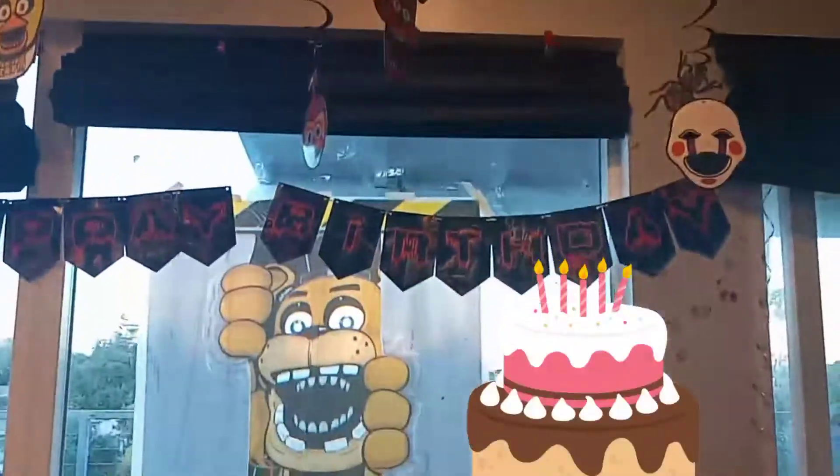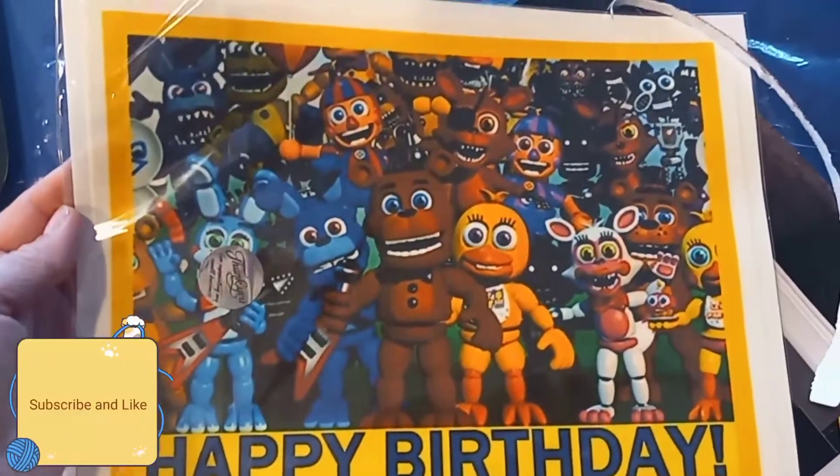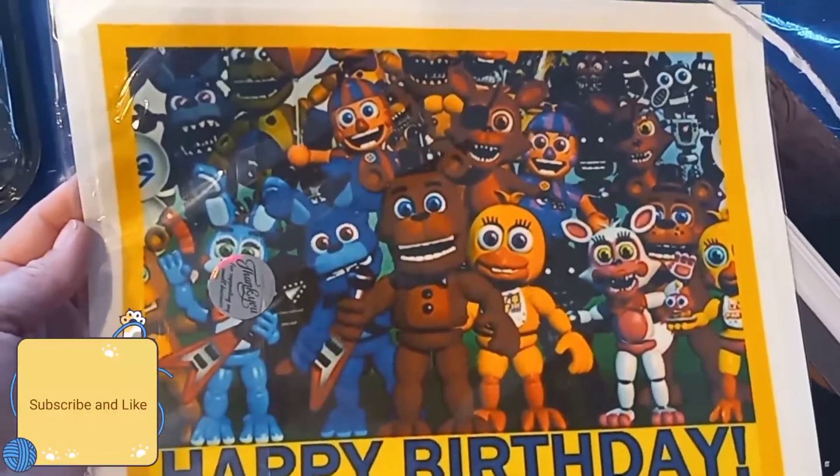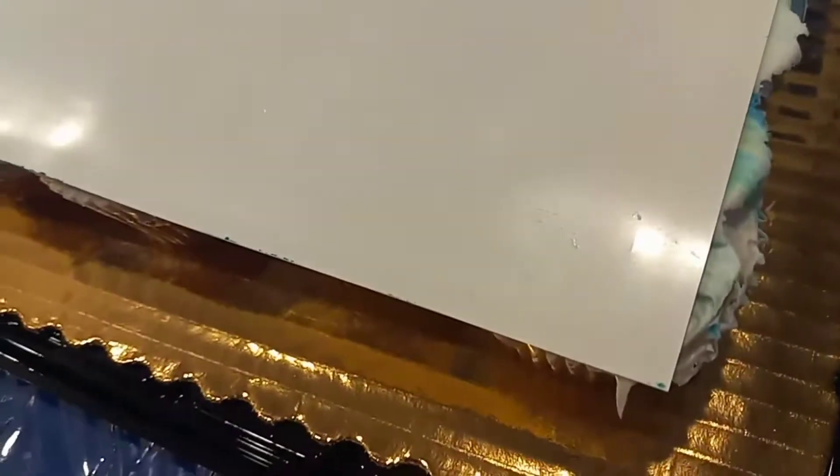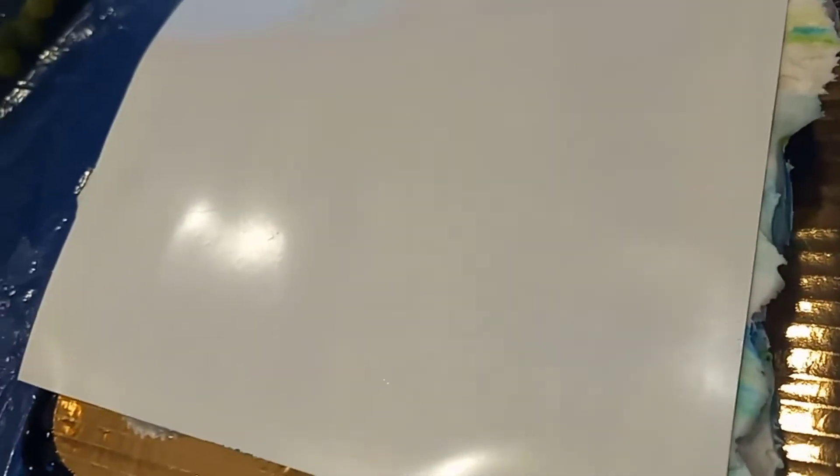Here's all the creepy-looking letters that spell out 'Happy Birthday.' Here's how the Happy Birthday banner looks with the Five Nights at Freddy's and everything. Next up we have a Five Nights at Freddy's cake tattoo that we're about to try.